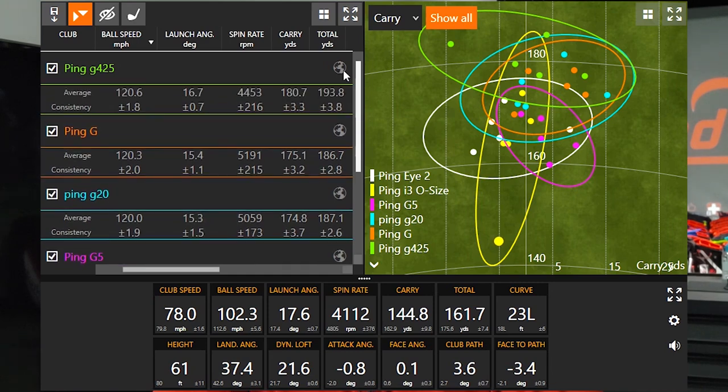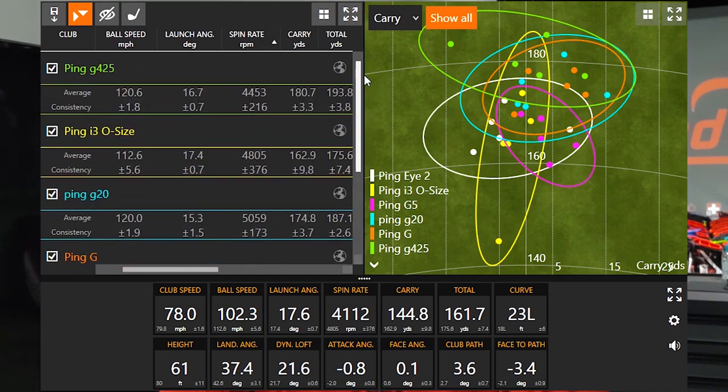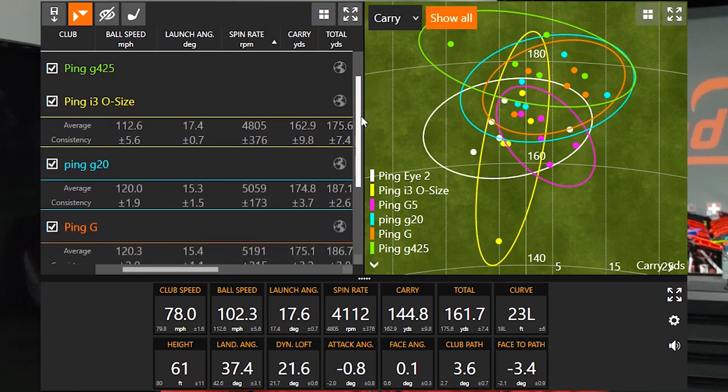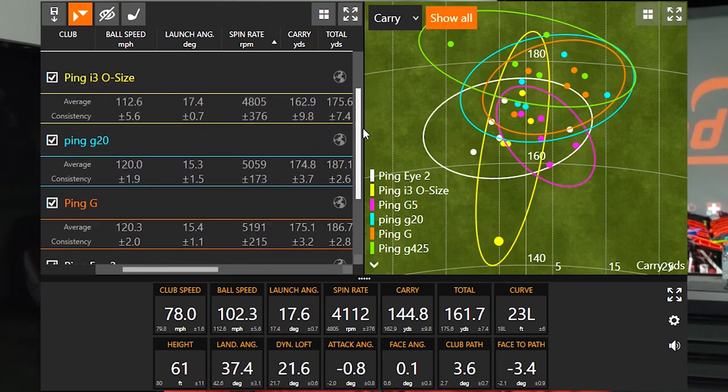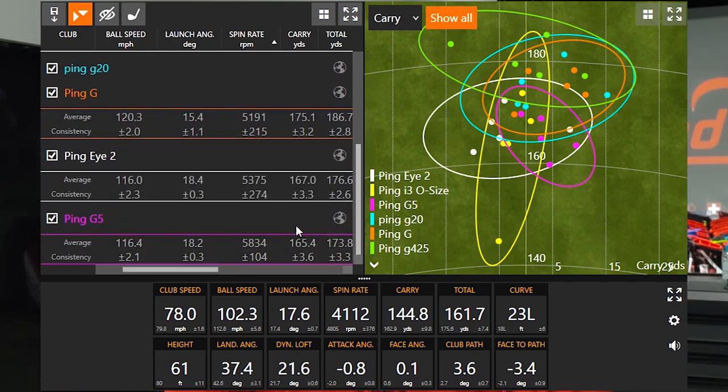Looking at spin rate from highest to lowest: the Ping G425 had the lowest spin at 4,450 RPM on average. The i3 Oversize, Ping G20, and Ping G were around 5,000 RPM. The Ping i2 and Ping G5 were a little higher. Surprisingly, the Ping G5 had the highest spin rate — about 500 RPMs higher than the Ping i2 — which is notable given that the G5 has about three degrees more loft than the i2.